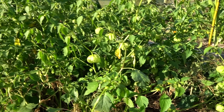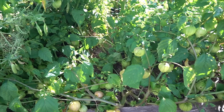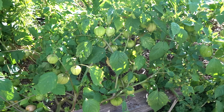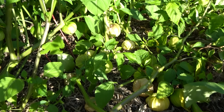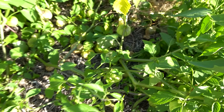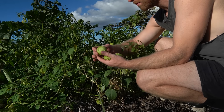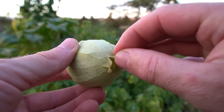We are definitely due to do a tomatillo harvest. The plants are sprawling everywhere, which makes harvesting a little harder compared to if they were staked up. But I'm super happy with the results considering the fairly minimal effort put into caring for them — I've just been watering them every three or four days, or just as needed, and we've got a lot of fruit here to pick.